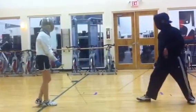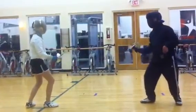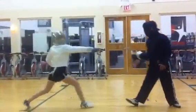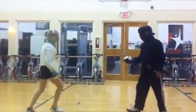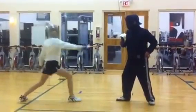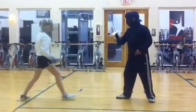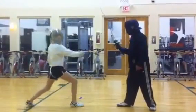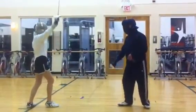Move forward and back. Hold tight. Move here. Move here. Move here. Good.